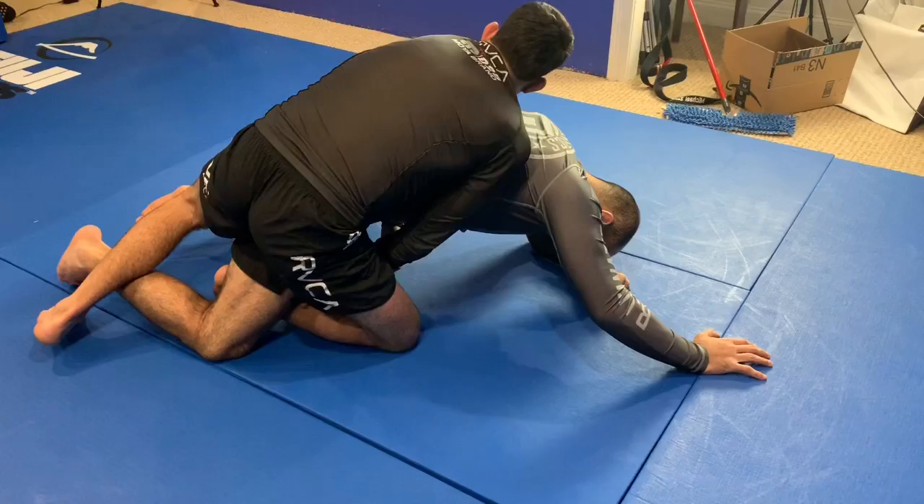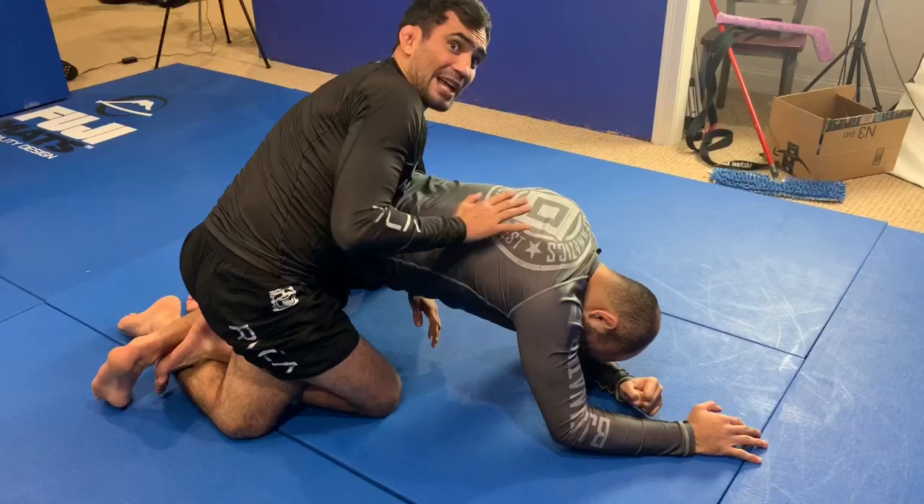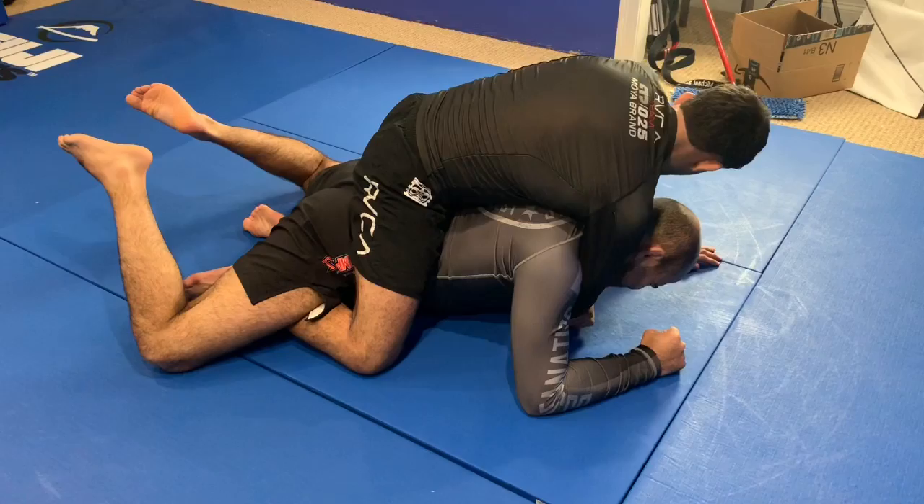Don't try to put the hooks from here because you will fall and end up on the bottom. Just try to go behind him — here I'm already sweeping. Then from here, I put the second hook, stretch his hip, and attack the rear naked choke: one hand in, lock my hand behind the shoulder, my other hand comes around and makes a snake behind his neck — and I choke.